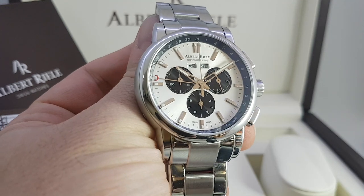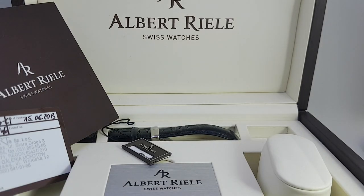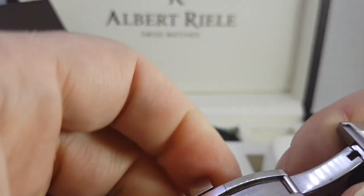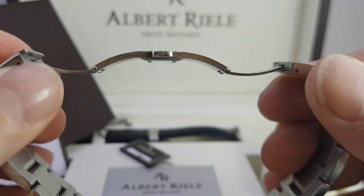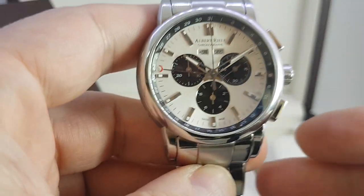It's nice stainless steel construction, solid link bracelet. You get a leather strap with it in the box, butterfly clasp. But it's this Panda dial — it's a 44mm case.